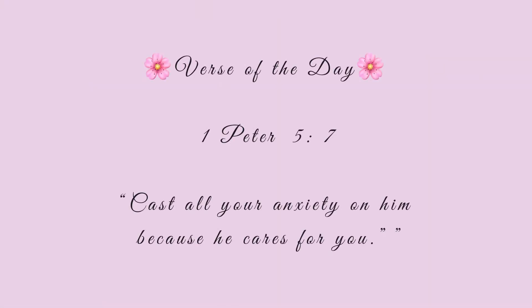Verse of the day — First Peter 5 verse 7: cast all your anxiety on him because he cares for you.